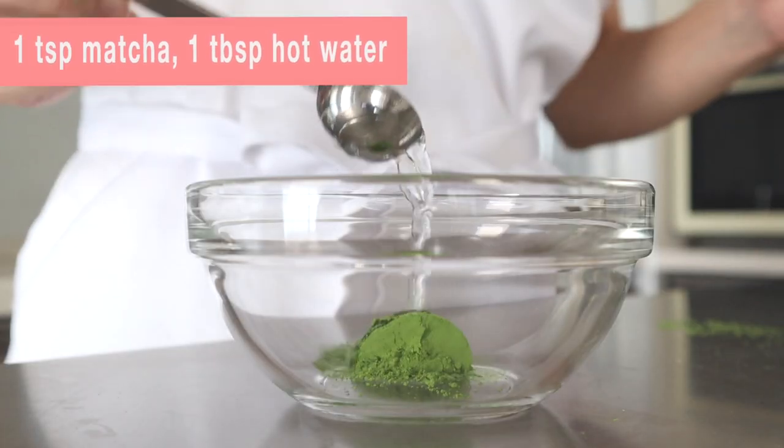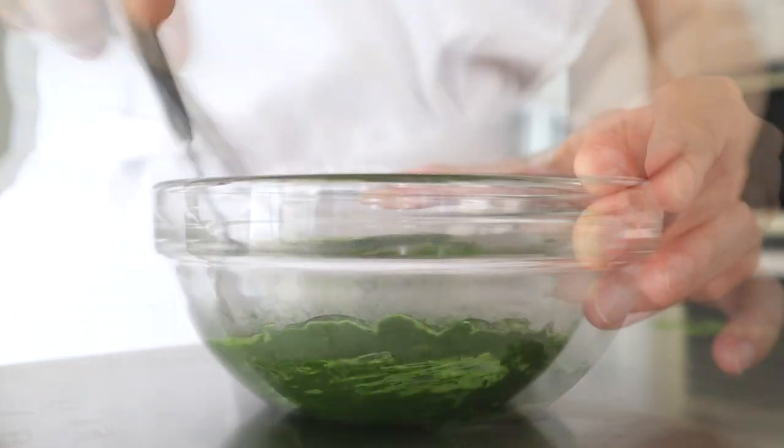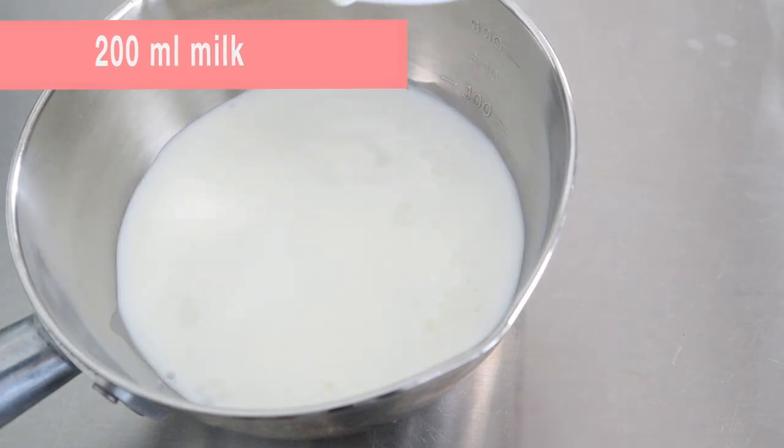First, add a small amount of hot water to matcha powder and make a smooth paste. Next, add milk, sugar, and potato starch to the pot.